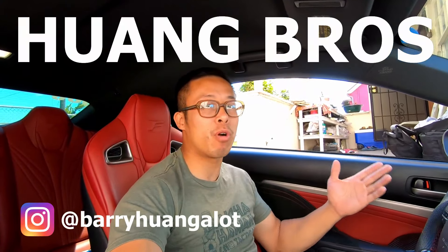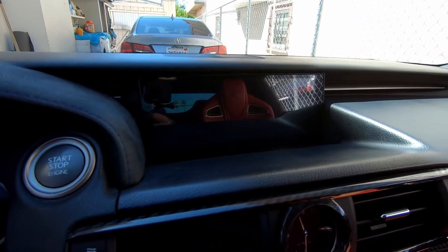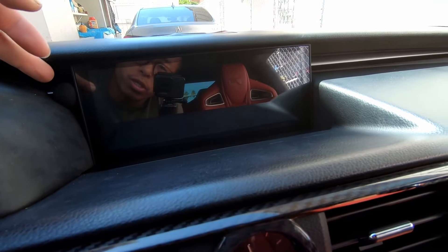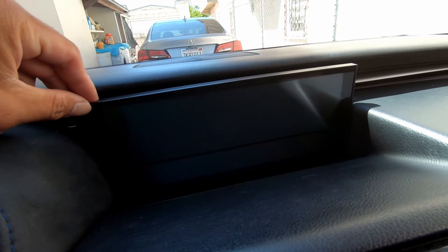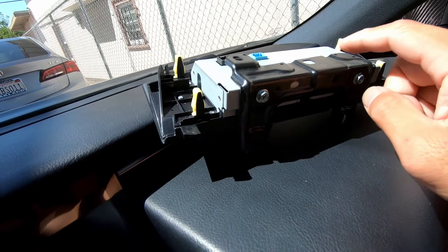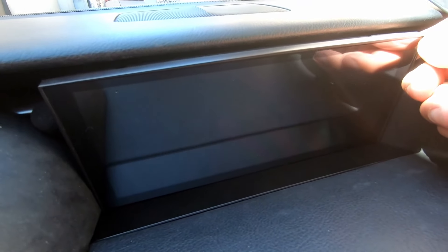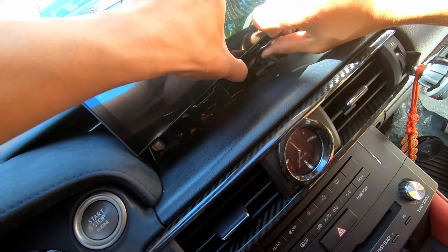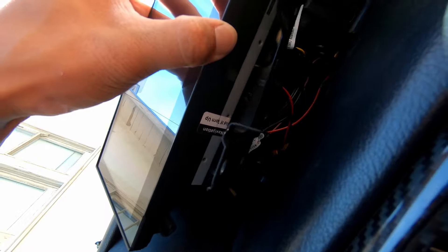What is going on YouTube, my name is Barry, one half of the Huangbros. Today we started my car because we are going to go over the Android 9 screen that I installed yesterday. We're going to go over some tips and tricks and maybe solve some issues we are having — essentially the screen being loose. We don't want that while driving. The OEM screen comes with the bracket but this screen does not, so we'll try to see if it fits.